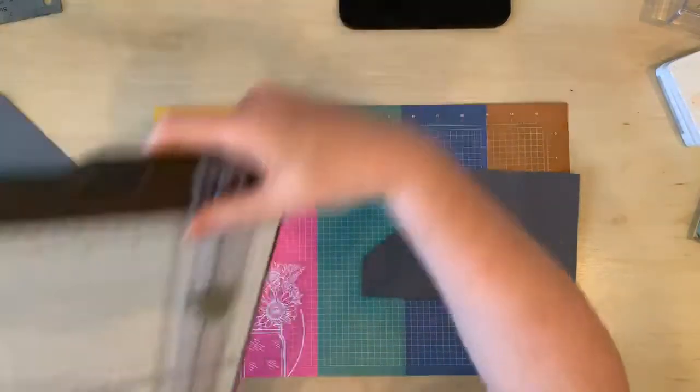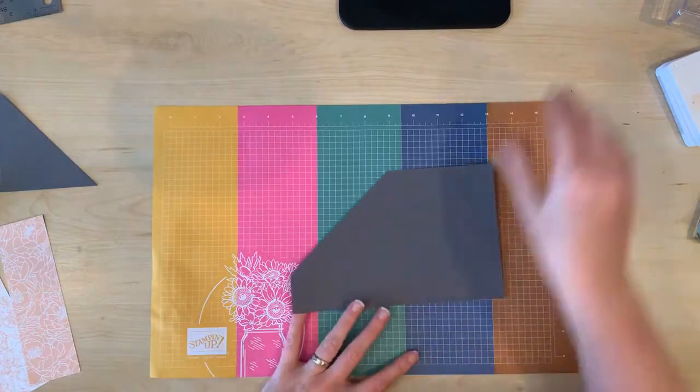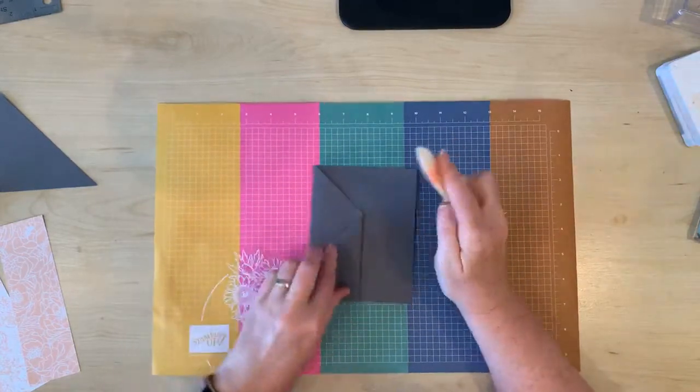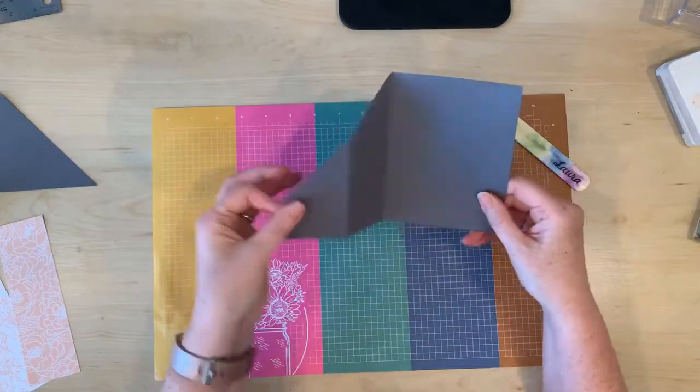And that creates the cool shape of your card. Now that you've done that cut you can use your bone folder and burnish those fold lines. Cool, hey?